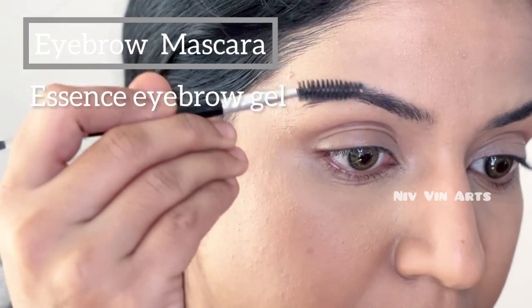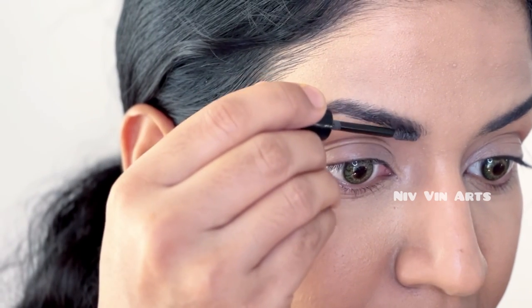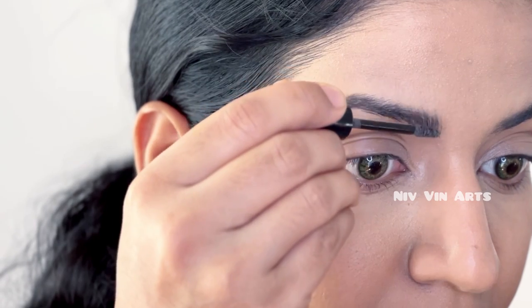I will use the eyebrow mascara. I will use the eyebrow brush, then I will use the eyebrow gel mascara and finish with brushing.